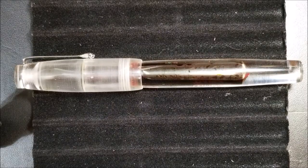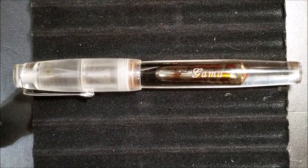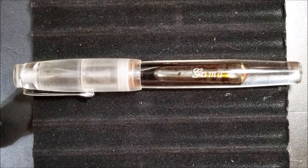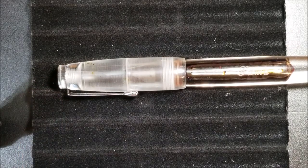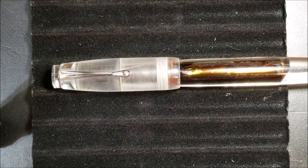This was the first eyedropper fountain pen I ever purchased and I did have my trials and tribulations with it, just because I didn't really know a lot about Indian fountain pens nor eyedropper fountain pens. I'll talk about some of those issues. This pen is completely transparent as far as the barrel goes; the cap has that icy cloudy look to it. This pen is offered in two different cap styles — the flat top style or a rounded top style.